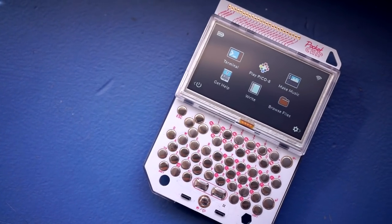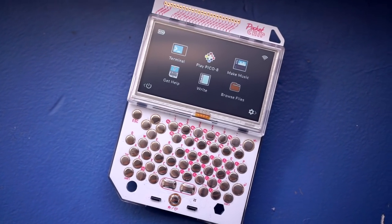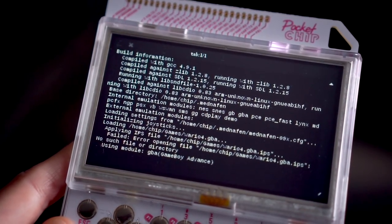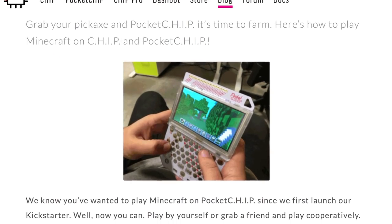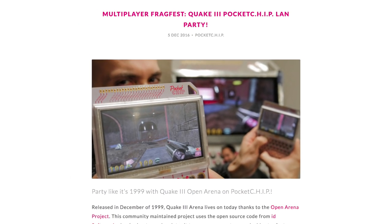With Chip running a flavor of Linux, you can install more applications yourself, and there are quite a few options. These include game emulators, though sometimes a bit of configuration and troubleshooting is necessary to get them working well. If you flash a software update, then you can install Minecraft and Quake 3 Arena, which even includes a wireless multiplayer mode.